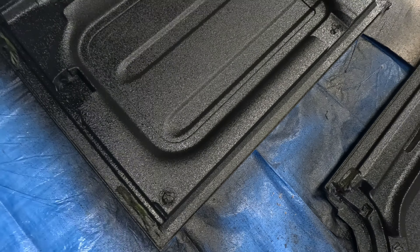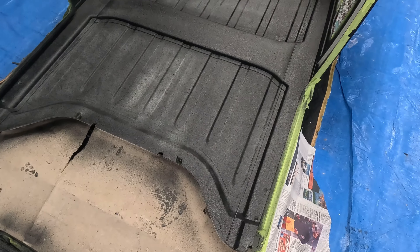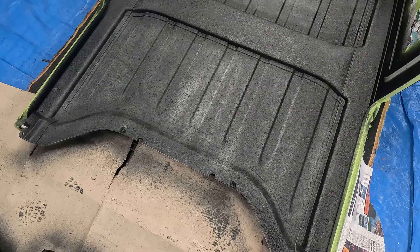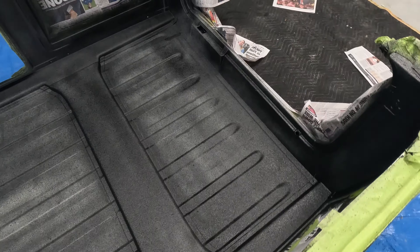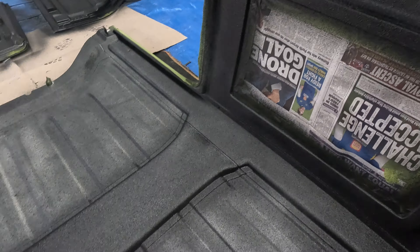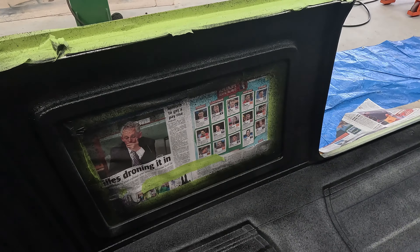The two front panels I went pretty hard on and got a good coat — they look so much better already. On the actual rear hard top I went pretty thin in the centre because that's all getting Dynamatted and covered with insulation anyway. I basically went until the can ran out, but I've got a good coat in all the tricky areas. The next coat will finish it off nicely. The centre is a little bit thin but it's all getting covered over.